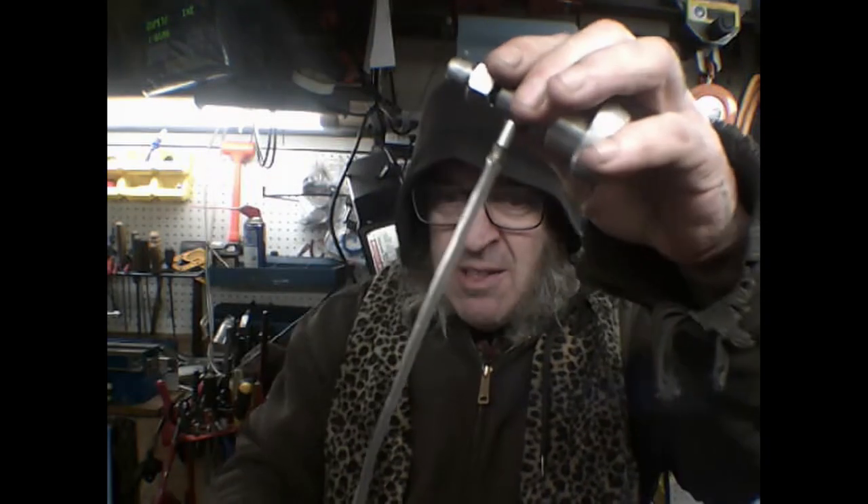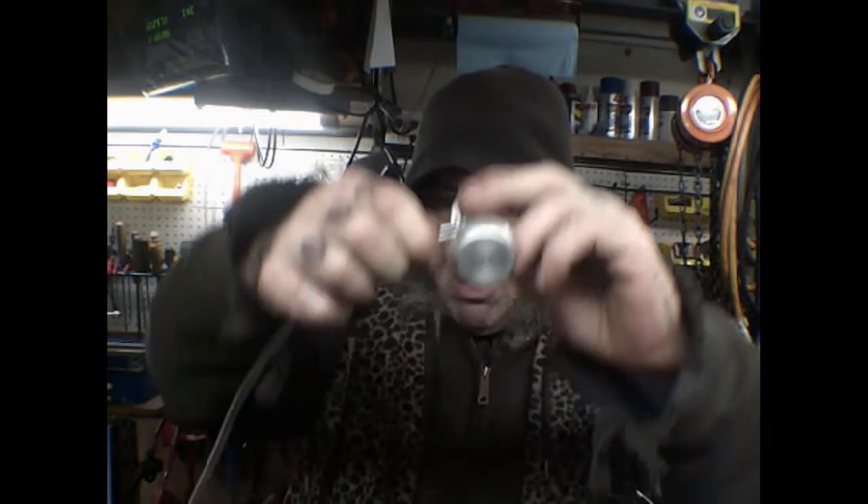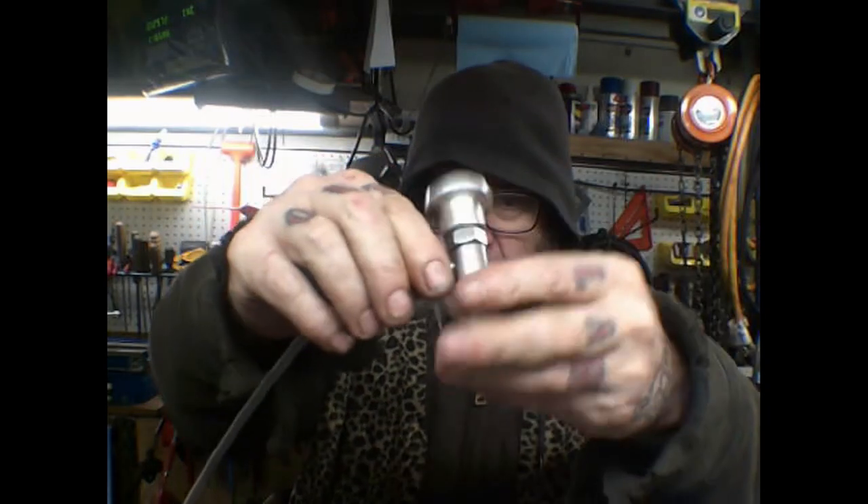That'll do for a quick update. I don't have a lot of energy today but we're going to fake it. This is an air graver - I already showed it working but I'll show it one more time before this is all over.